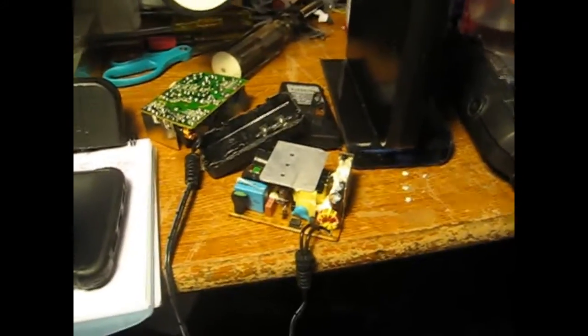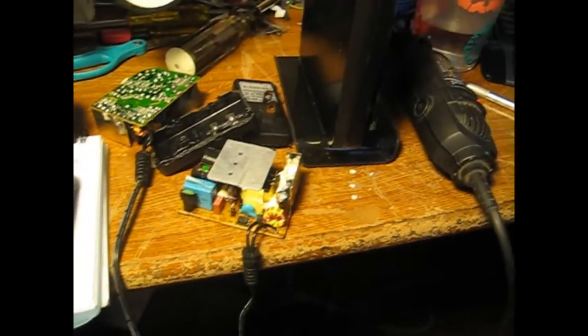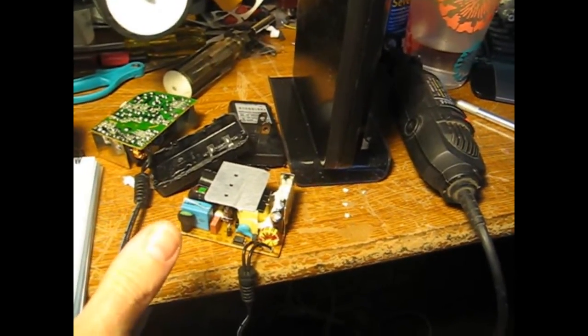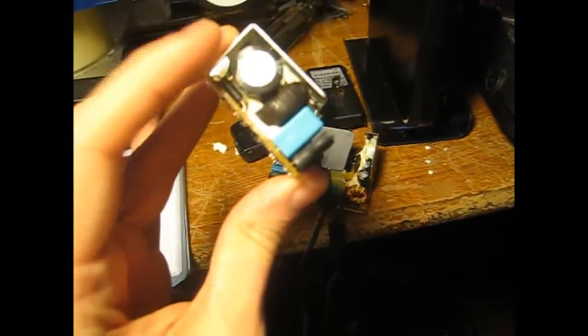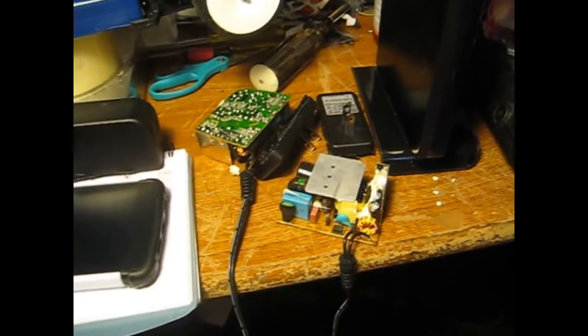Disclaimer: before you do any of this — if you plug this power supply in and then take it apart to fix it — wait a little while before you take it apart. I don't want you to shock yourself and then blame me. There's a big capacitor on here that could hurt a lot. Be careful.